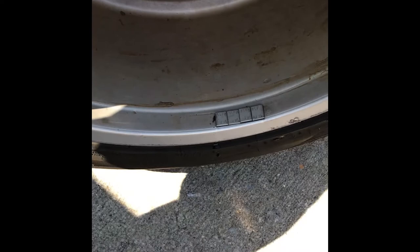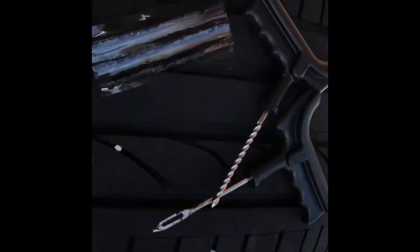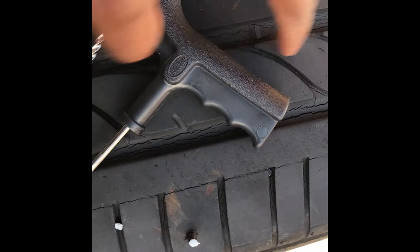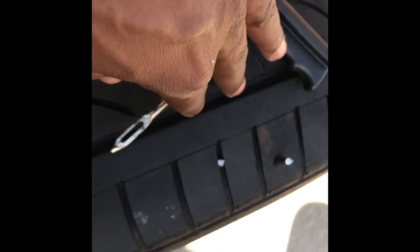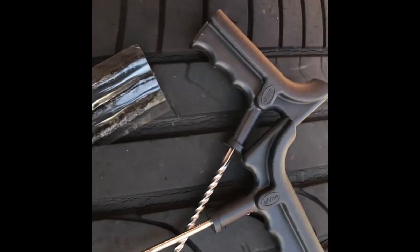I should also let you guys know that this is a run flat tire — these cars never usually come with a spare, though I bought my own spare kit for this car. I still have the run flat tires on it, but when I change them I'm not putting these back. You can see they're all cracked up, so I'm definitely changing these. But for now the tire will be off the car in a few weeks, so I'm just gonna plug it for now.